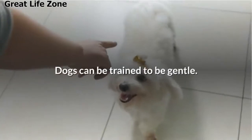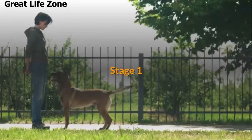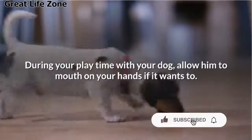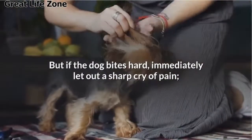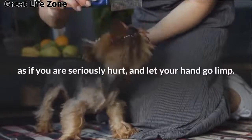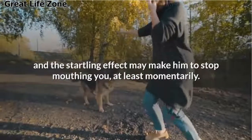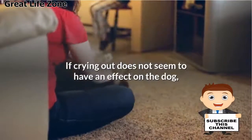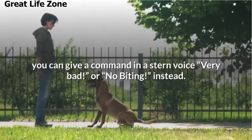Dogs can be trained to be gentle, and this training should ideally start as early as possible. Stage 1: During your playtime with your dog, allow him to mouth on your hands if he wants to. Let the play continue. But if the dog bites hard, immediately let out a sharp cry of pain as if you are seriously hurt and let your hand go limp. This should surprise your dog and the startling effect may make him stop mouthing you, at least momentarily. If crying out does not seem to have an effect, you can give a command in a stern voice: 'very bad' or 'no biting.'